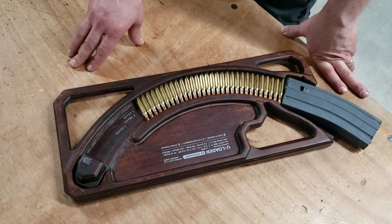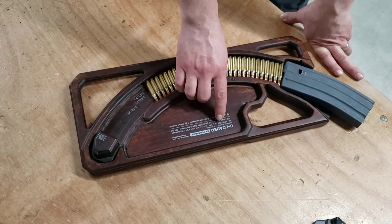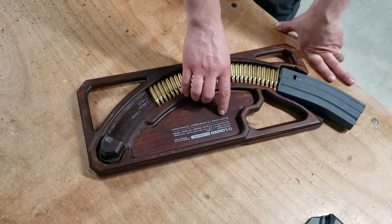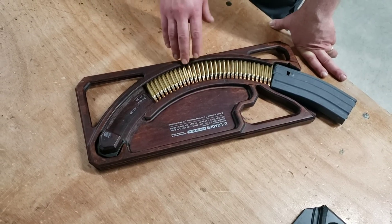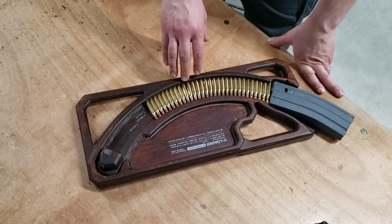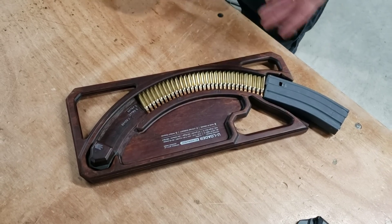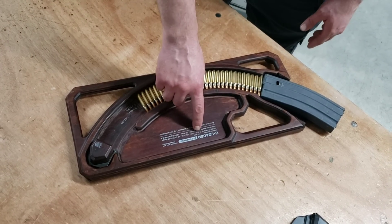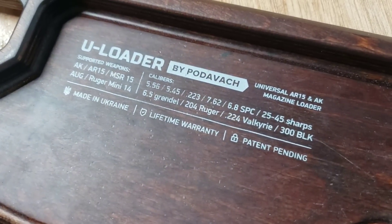On these loaders you'll see up here: AK, AR-15, MSR-15, AUG, Ruger Mini-14. We've also found that this works on Galil SAR mags and AK74 mags. That's why it doesn't say 47 or 74 — because they both work. Look at all these calibers: 5.56, 5.45, .223, 7.62, 6.8.